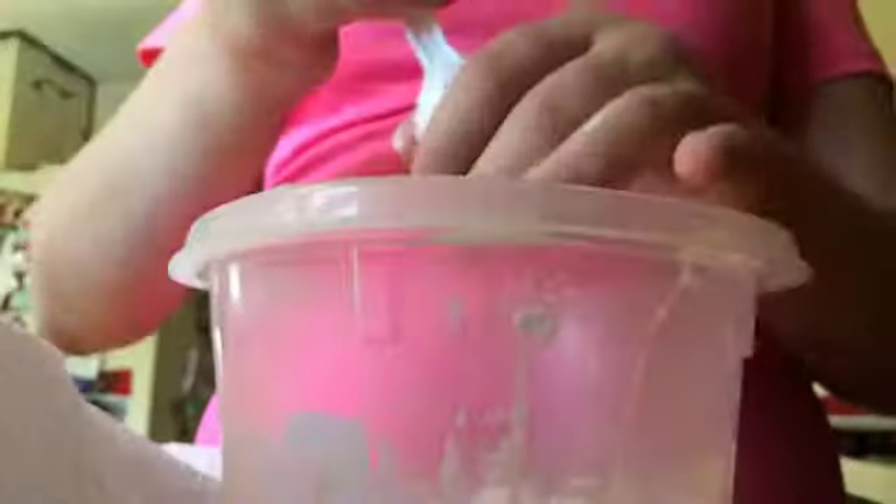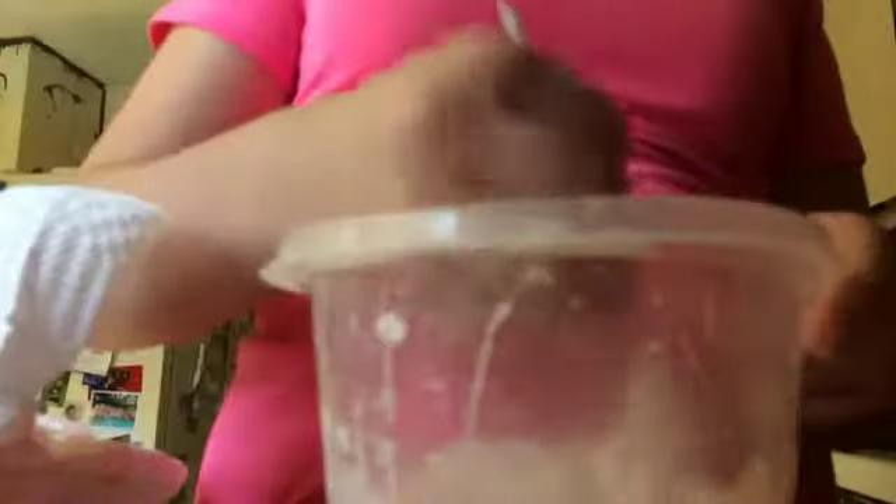So now we're going to mix this up. It's a really cool science thingy — like a science experiment. It's how cornstarch becomes magic. So we're going to take a little break, and I'm going to clean this mess up. And then I'm going to come back, and we're going to play with it.